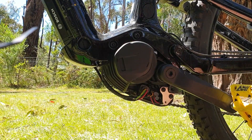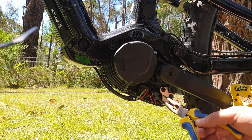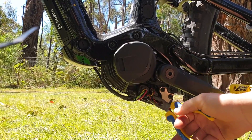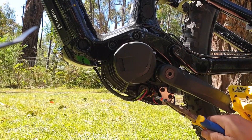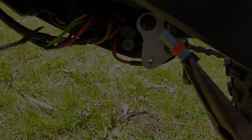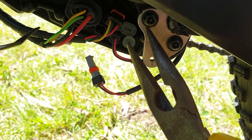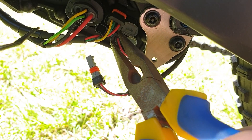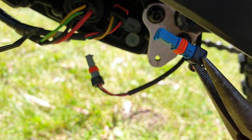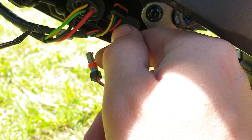Now with those bolts out, you should just be able to pull that cover right down. Now I've got great access to the motor plugs — plenty of room on this one. We're just going to pull out that motor connector, then pull out this next connector. That one is a gray connector and this one is a blue connector. The one we want is the gray, so we're going to plug the blue back in where it was.